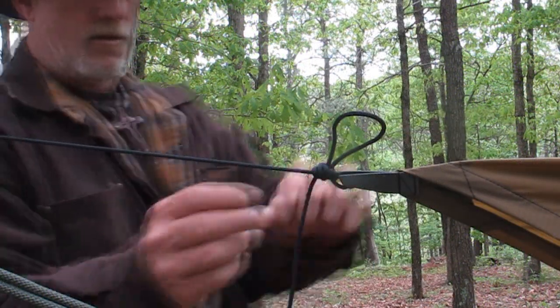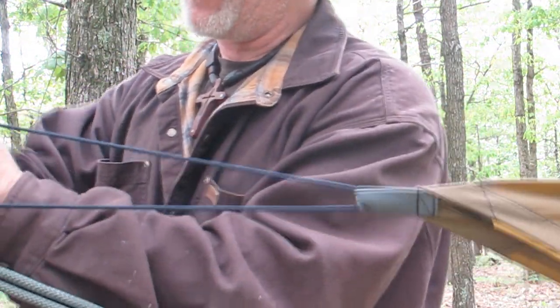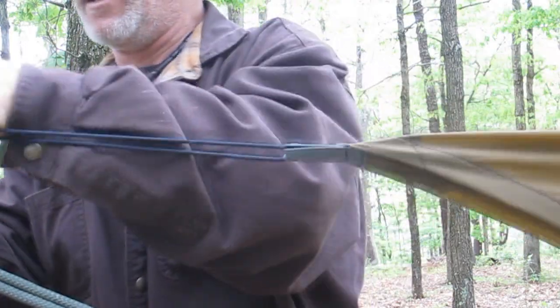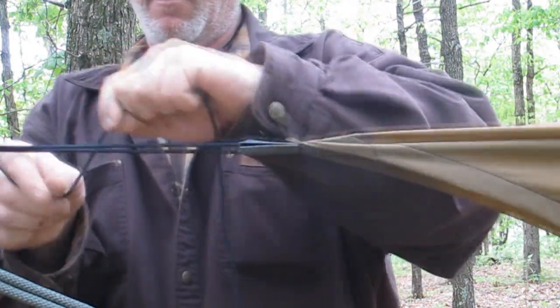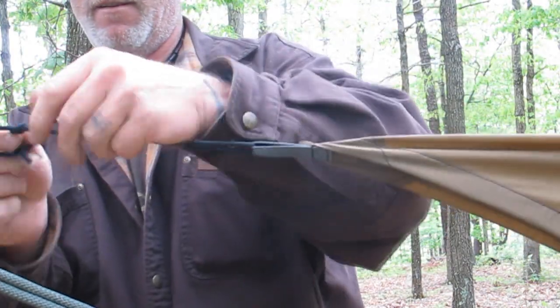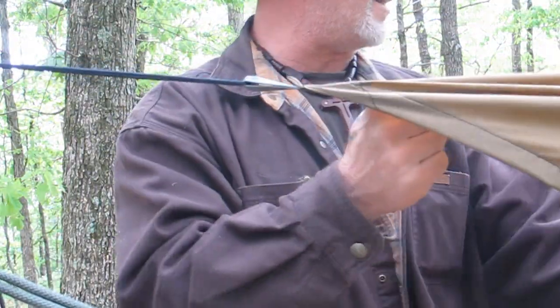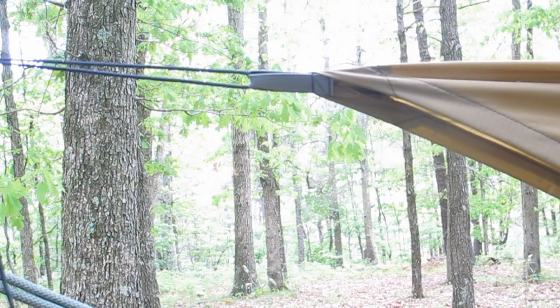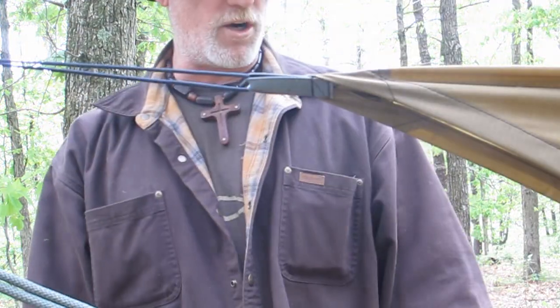Now we'll go and tighten up the other side. We put a real quick one in here, so we're just going to undo that real fast. Go back through our loop over here like we did the last time, which gives us a tensioner, and we can tighten this right up against the tree if we want to and then pull it out a little bit. That allows us to tension that thing as tight as we want. One little half hitch for security, and if we wanted to, we could go re-tighten again on the other side. I just like to even them up on the tree — make sure they're nice and stable and not going anywhere.